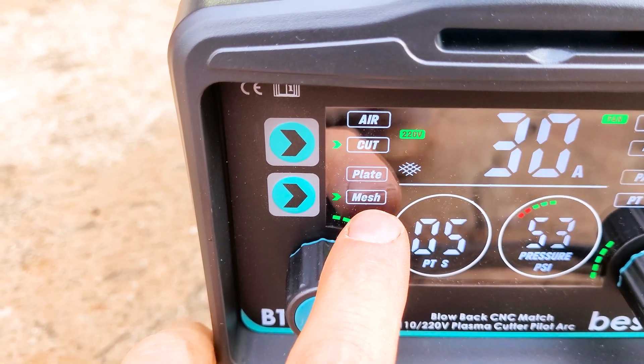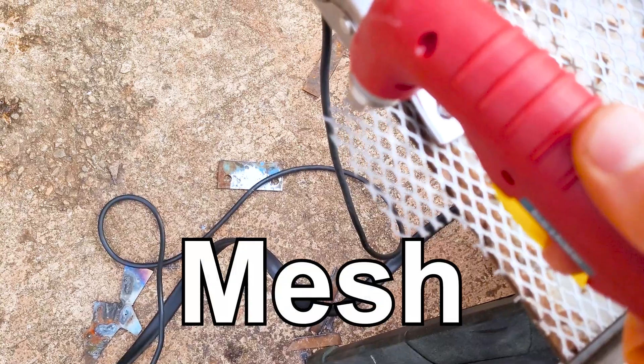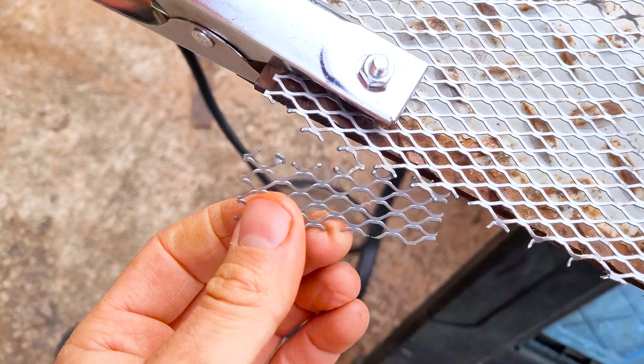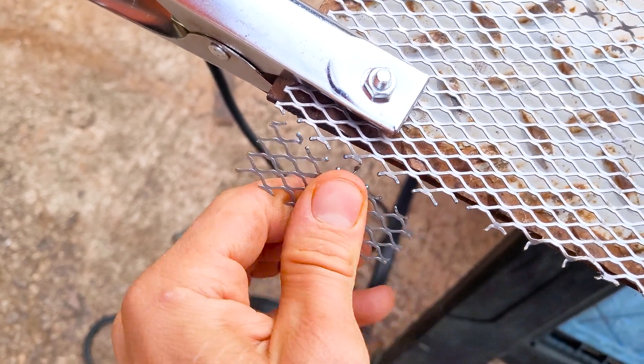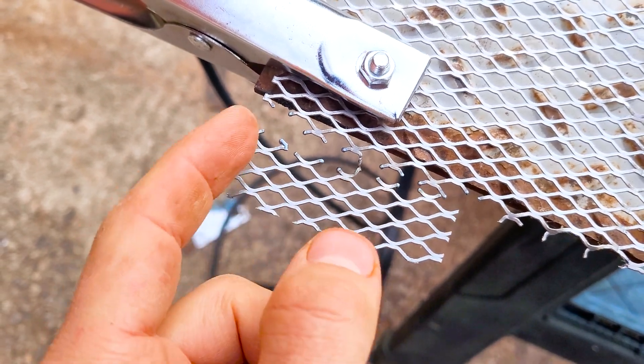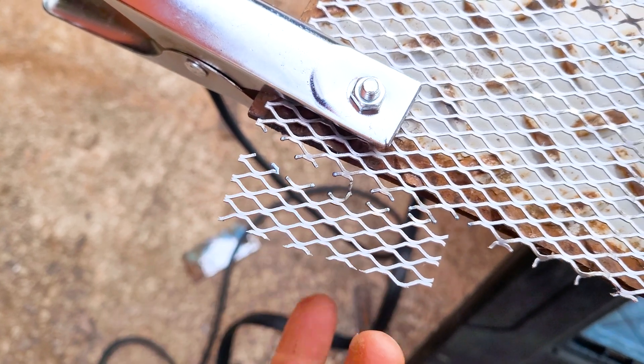It's got this mesh feature right here — let's see what that does. It pulses it on and off so that you can get the mesh cut. You got to make sure to get a straight line going so you can get in between those breaks right there, but yeah, it pulses it on and off. Cuts it. That's really cool.